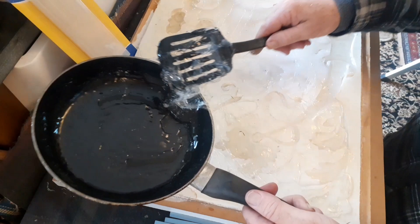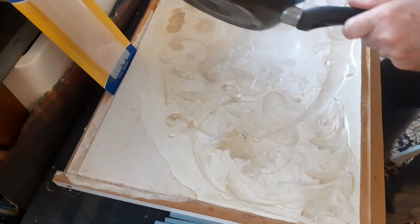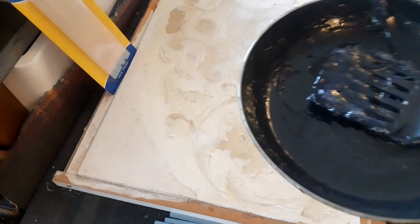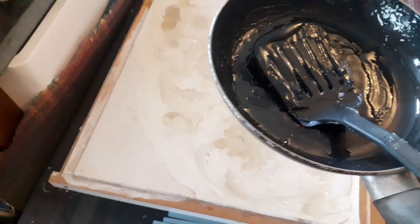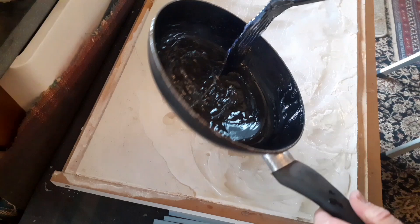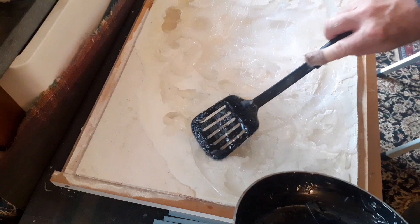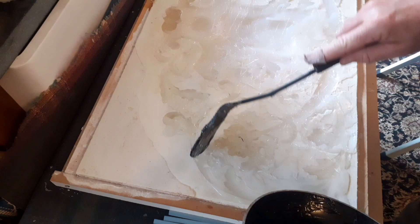It's like toffee! Time to go back for a remelt. I've said in a previous video that the things you learn as a child will help you with most of the things you want to do as an adult. This is just like working with toffee or icing a cake — it's no different.